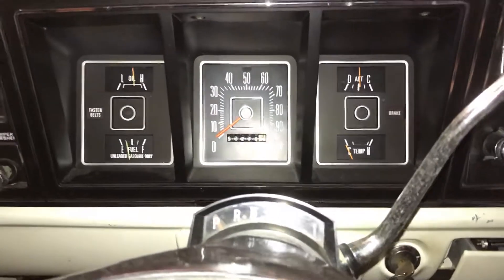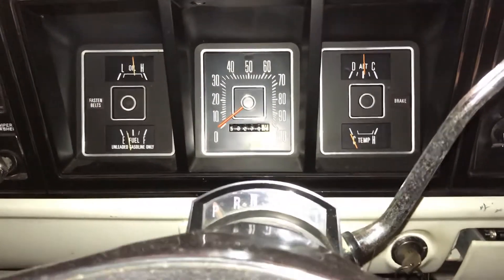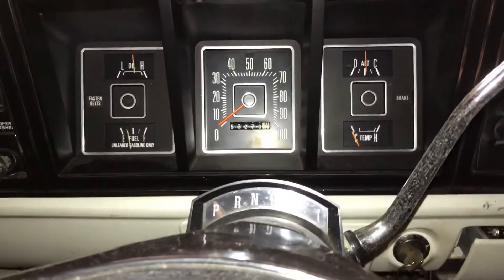If you don't have the gauge and all you have is an oil light, well, don't worry — just sit there like 10 to 15 seconds.